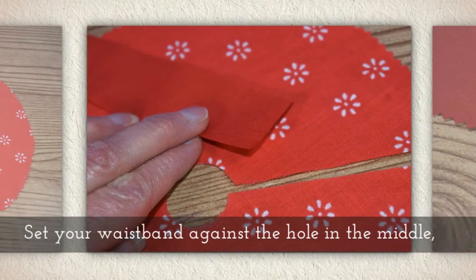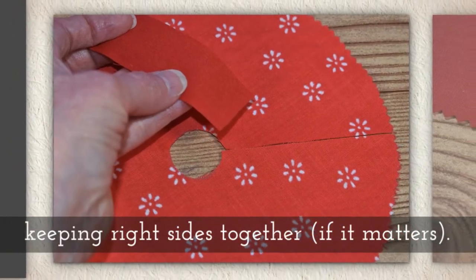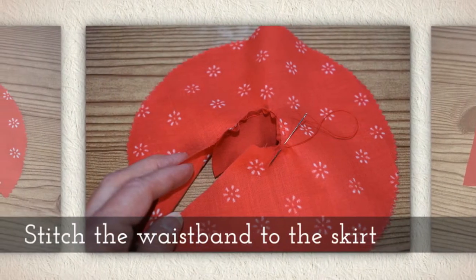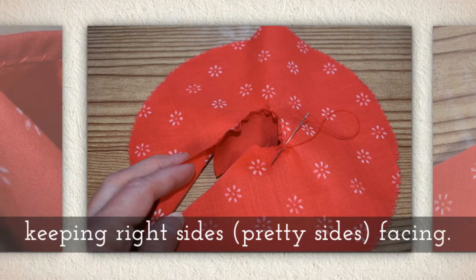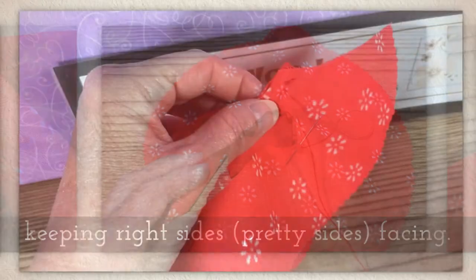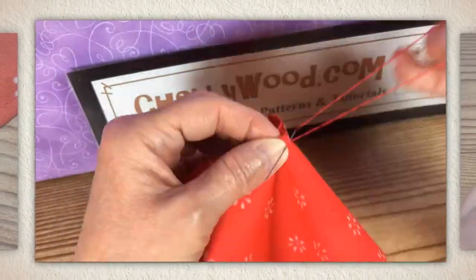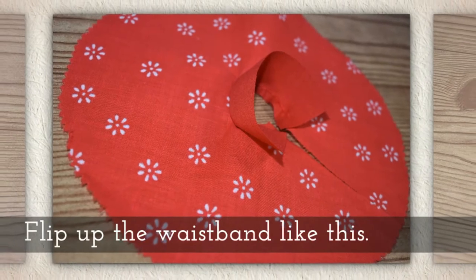Set your waistband against the hole in the middle of your skirt, keeping what we call right sides together if you have fabric that has right and wrong sides. Stitch the waistband to the skirt, keeping right sides facing. This is the small circle in the middle and I'm just stitching that waistband to it.